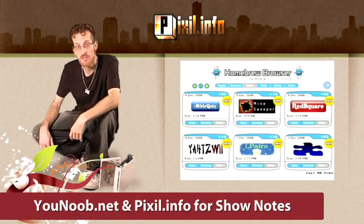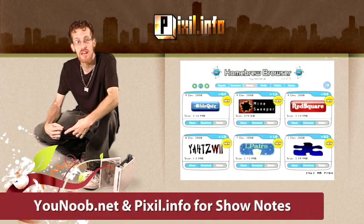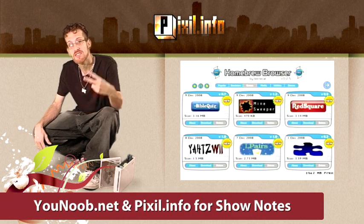Well, I hope you enjoyed the episode. Post all your feedback and comments at Pixel.info and YouTube.net. This is Dingo, signing off.